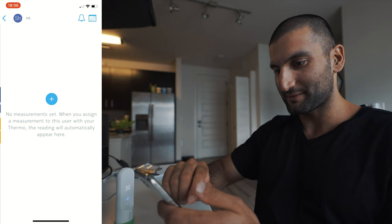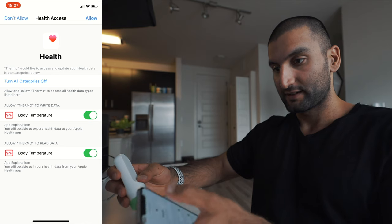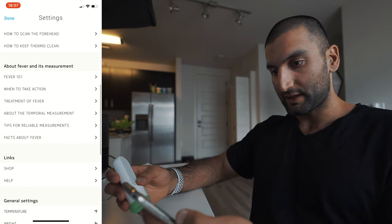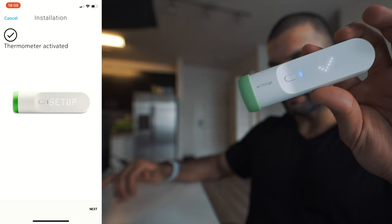Not the greatest experience for a smart thermometer here. It's not showing an X because it's dead. You can also allow health access, so body temperature will now be in my health app. It's got the how to scan, fever, when to take action, links, general settings. Activating your thermometer — check mark means we're good.